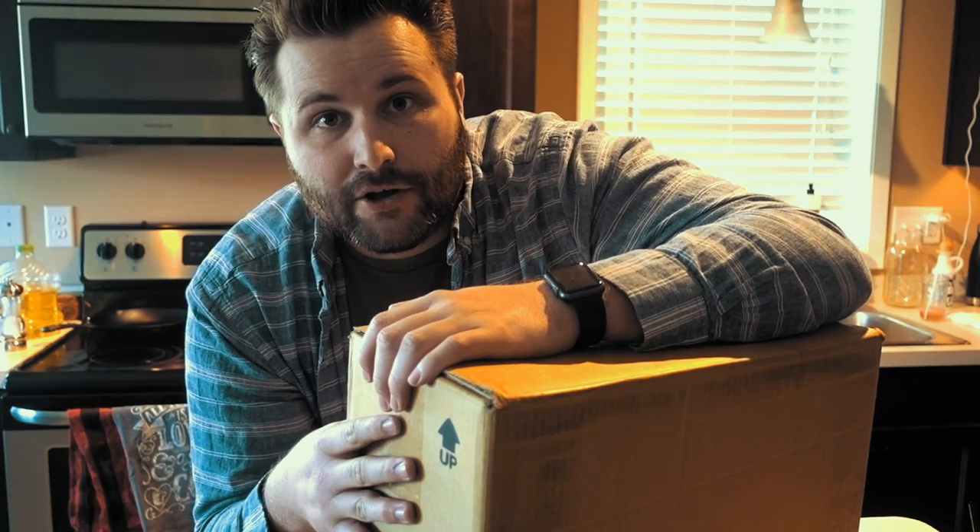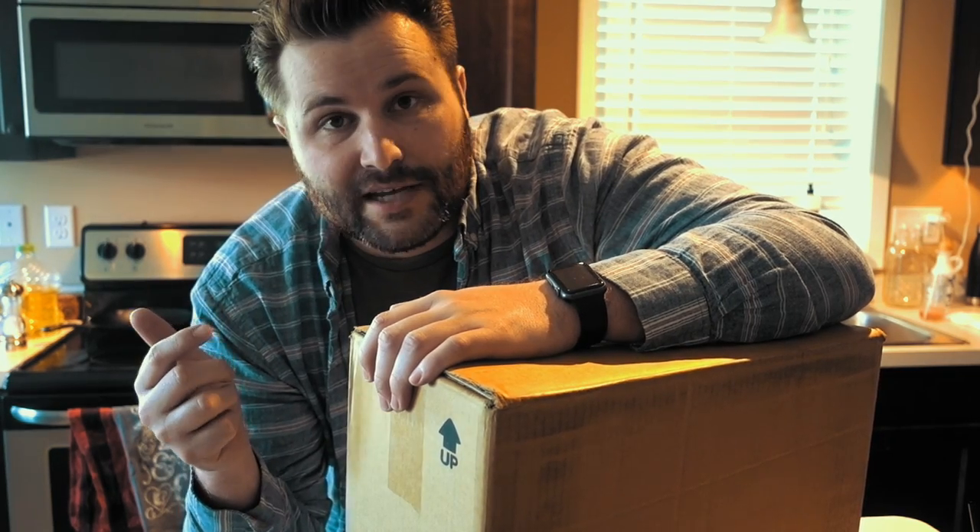Barata sent me an email a while back saying they're coming out with a new version of the Sette called the Sette 30. It's supposed to be a batch grinder version — they changed the burrs up a little bit and changed the way it operates. They asked if I wanted a sample and I said of course. This is a pre-production model of the Sette 30, but I'm really excited about it — it's going to be my new home grinder.